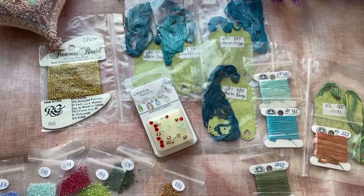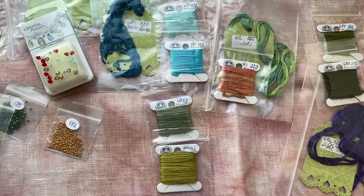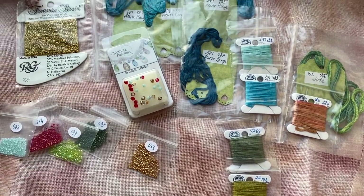I'll show you a picture of how it looks like. Just give me a second — I'm gonna start it because I want to stitch with silks.